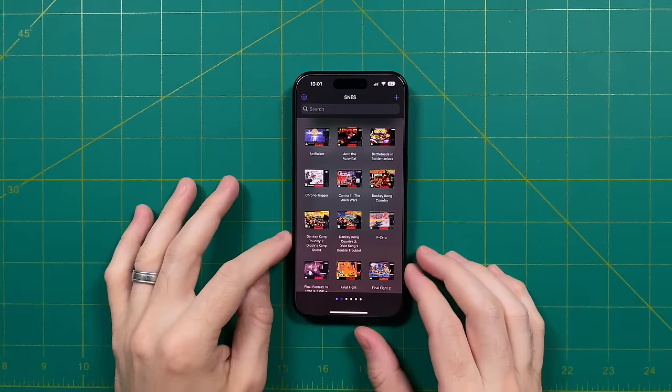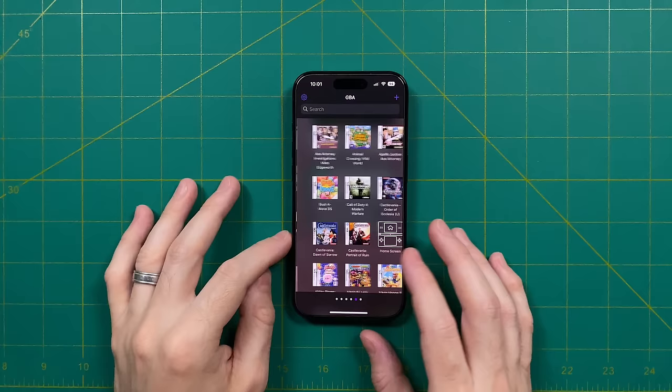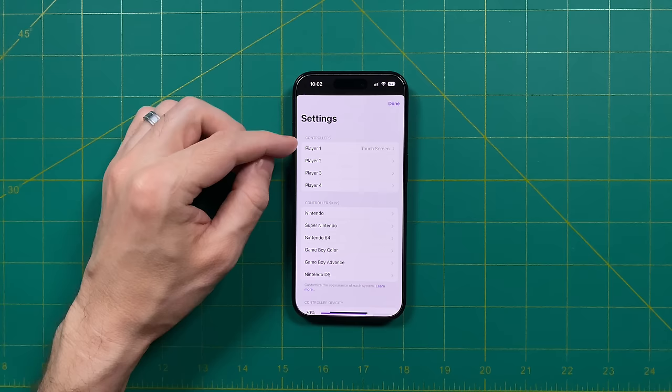Once you've imported all of your games, this is what the setup is going to look like. I still need to go through and clean up some of this box art, but as you can see it's coming together nicely. Next, I want to go into the settings and talk about some of these features that we have available within Delta.